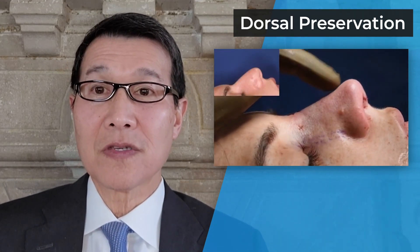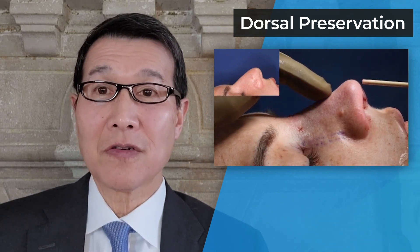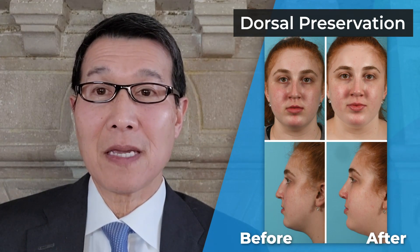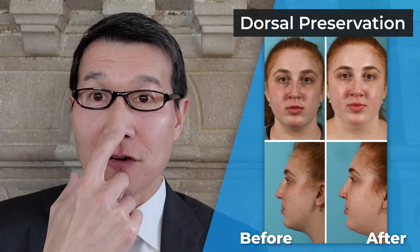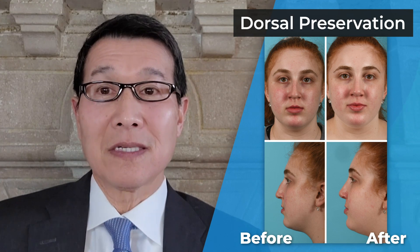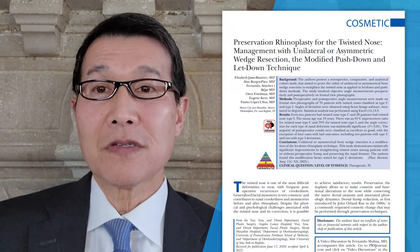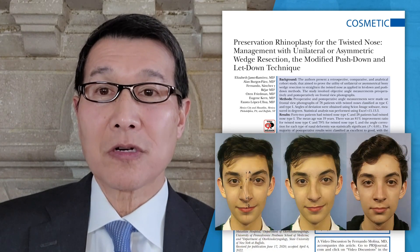What this does is preserve the favorable contours of the nose that you have on frontal view. Patients come in sometimes and say, 'Doctor, I'd like to keep my front view but I just want to remove the hump.' This is the ideal technique for that situation. In the paper, the authors describe the use of dorsal preservation for correcting the deviated nose.